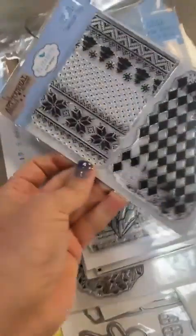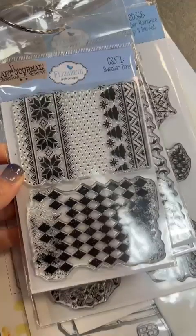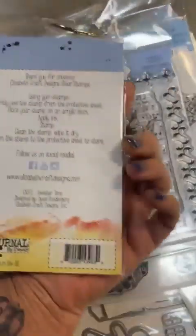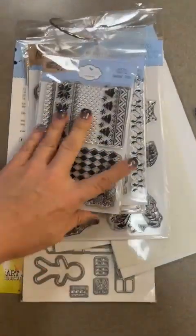And then finally, just a fun little texture and background stamp called Sweater Time, CS371. That is the last one in the new Elizabeth Crafts release.